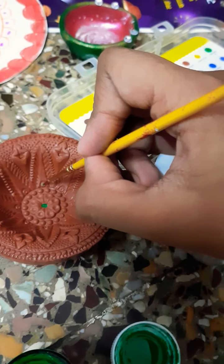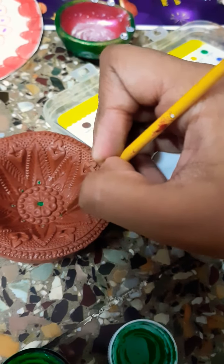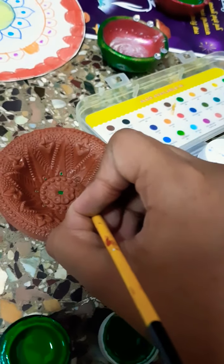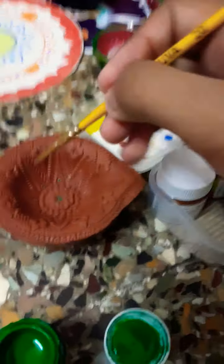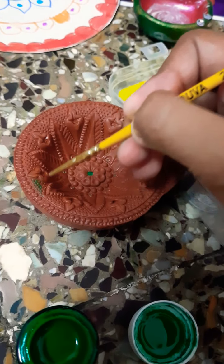Now painting these spots. All of this. Now I have painted the green section and I am going to paint with pink color next.